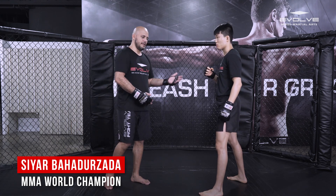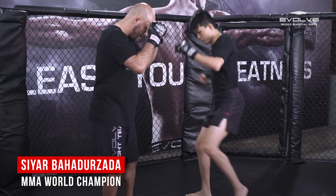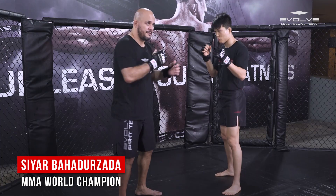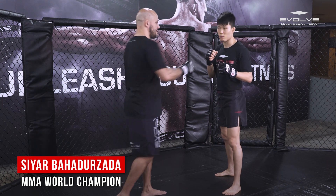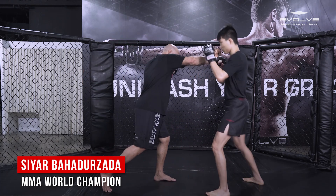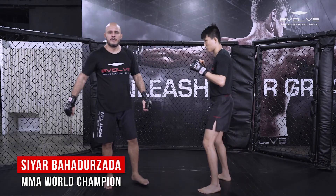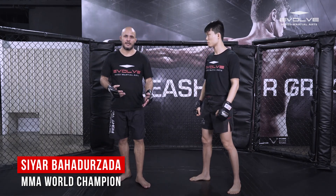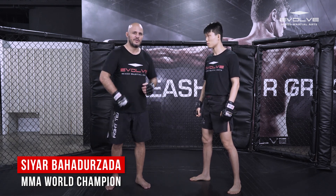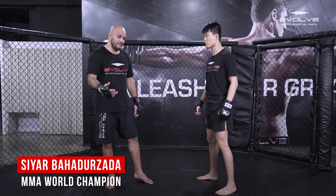Once you block, he feels the pain and now it's time to counter — time to take over. He had an action, you absorbed it, and now it's time to hurt him. He comes in with an inside leg kick — as I block, my shoulders turn this way, which sets up my right hand for a powerful strike. My entire body moves into the punch. He throws a leg kick, I block, and I counter with the right cross — block, right cross. After blocking an inside leg kick, the best counter is the right cross, coming over the right shoulder.